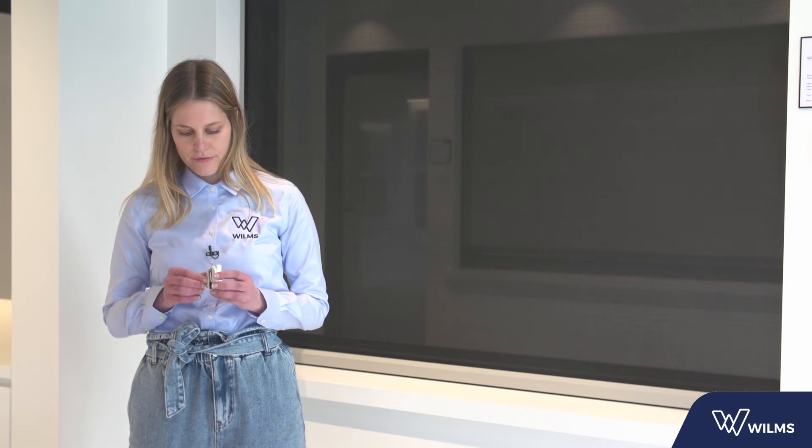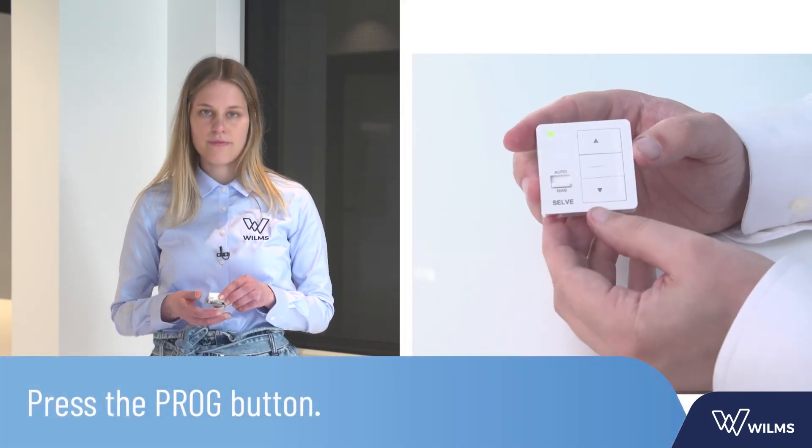The end positions are now set and the correct rotation direction has been made. Press the proc button after the end positions are set. The LED light lights up green. Press the select button for 3 seconds to complete the installation, or continue to the next product by pressing the select button for 1 second.